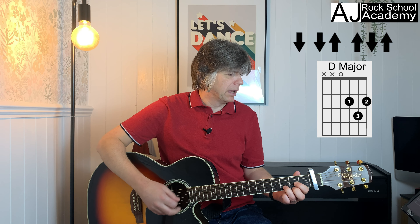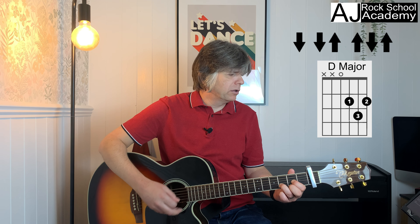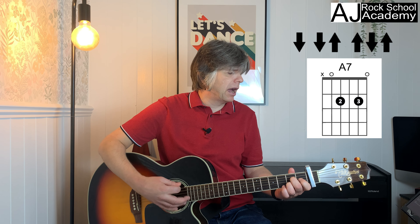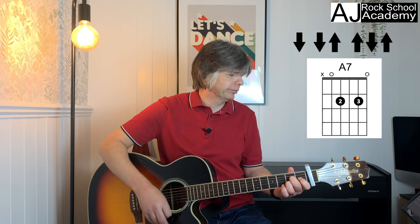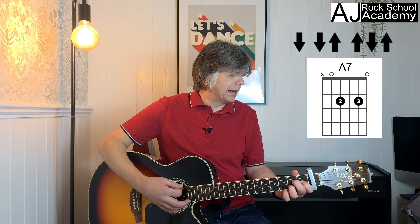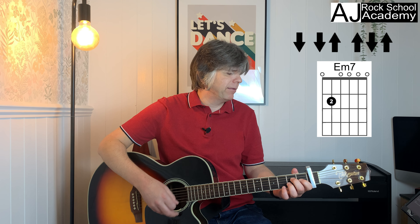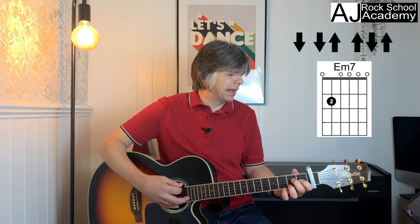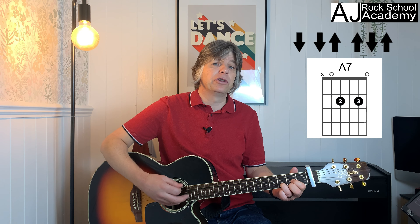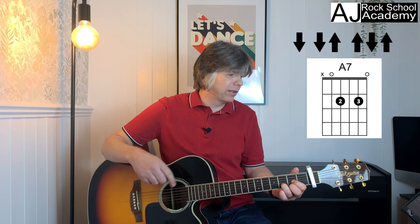Now if you noticed there was only half a bar between the E minor 7 and the A7. We're going 'rocking around the Christmas tree at the' — that's two bars of D — then two bars of A7: 'Christmas party hop.' Then E minor 7: 'mistletoe,' then A7: 'hung where,' back to E minor 7: 'you can,' back to A7: 'every couple tries to stop.' Then A7 and D and we'll go back to the start.